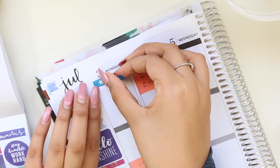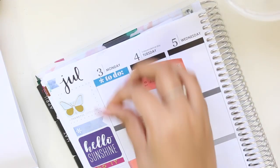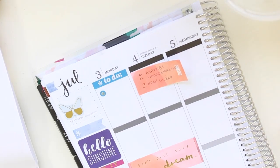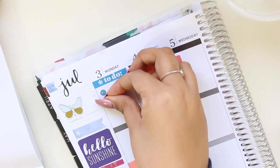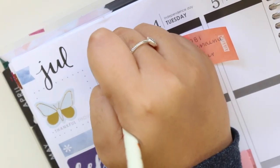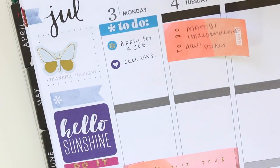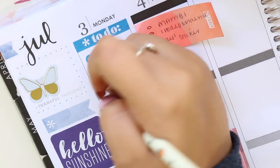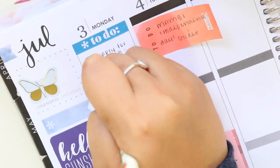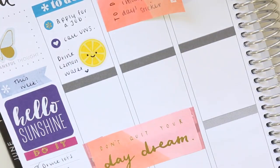For Monday I chose a blue to-do header — how gorgeous is that blue colour? Then I put down an asterisk and a heart sticker and wrote that I wanted to apply for some jobs that morning and call my university because I was having a little bit of trouble with subjects. I then put a happy lemon sticker from the Mumby sticker books and wrote that I wanted to drink lemon water.